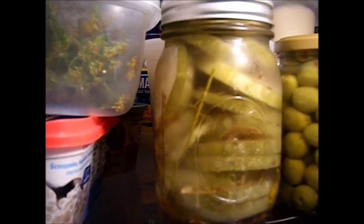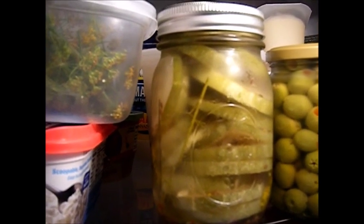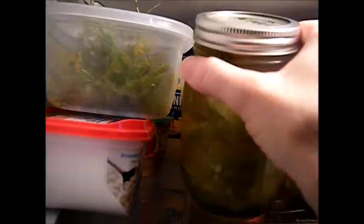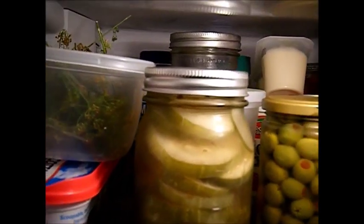On buckled lids — tip number one: if you get a buckled lid, don't store it away. The reason you got the buckle is because you put the ring on a little too tight. This is one of the new Ball jar lids — you can tell by the date dashes on it — and that's where it buckled. I reread the directions on the new box and it said not to screw these on as tight.